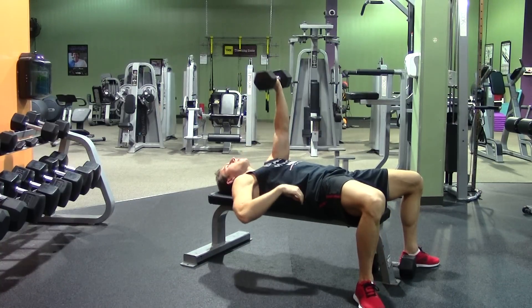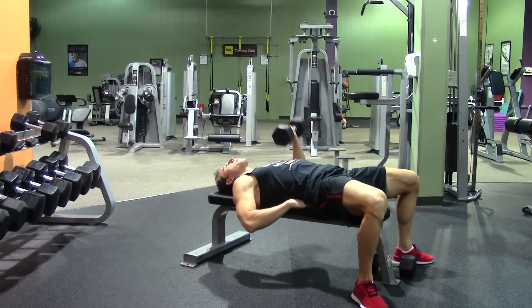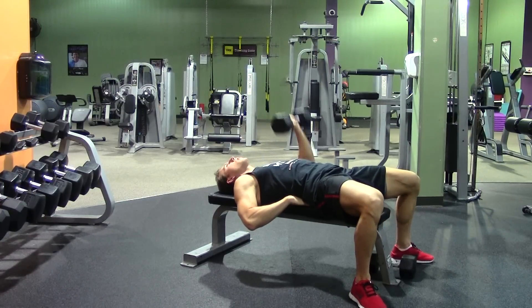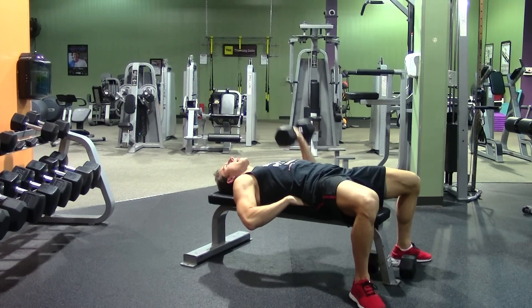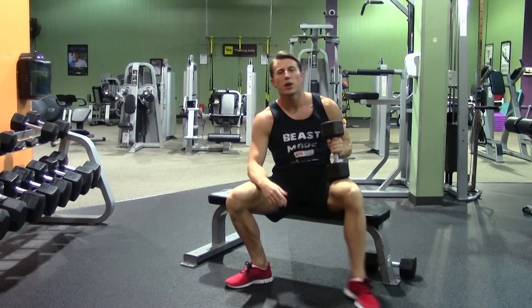When you're all done on one side, go ahead and switch and put the opposite hand behind your back. It will help you keep your shoulders square as you complete the move — all the way up, all the way down, completing at the top. That is the one-arm dumbbell chest press.